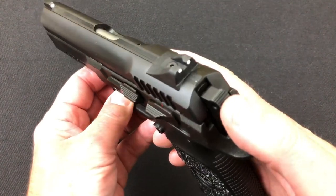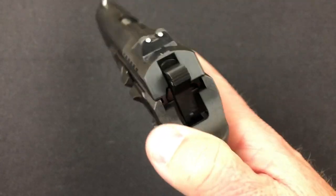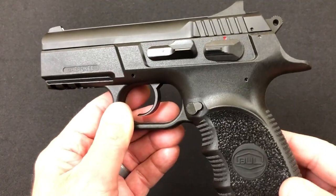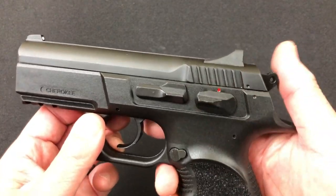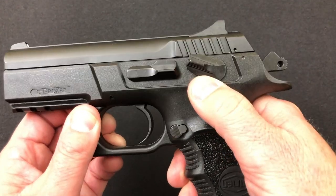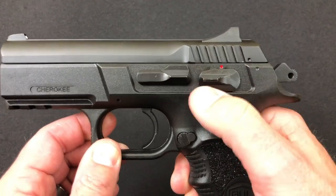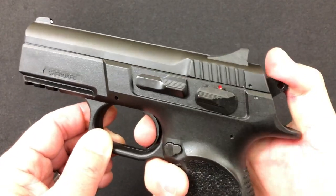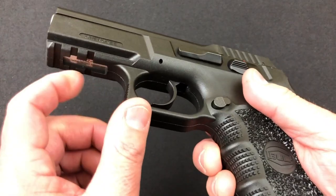The hammer has serrations all around the top of it, so it's not going to slip — you'll get very positive control of it. Moving down to the frame, it is of course a polymer frame. Being a double action single action, it has a safety that engages very positively — you've got to mean it when you push it up or down, it's not going to happen by accident. The slide stop and slide release is actually quite heavy right now; hopefully that works itself a little looser as the gun gets some rounds downrange. There's also a three-slot Picatinny rail for accessories.